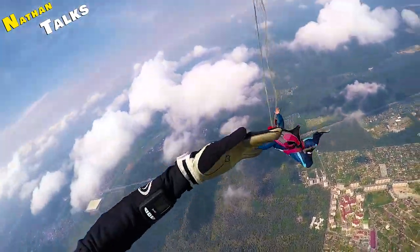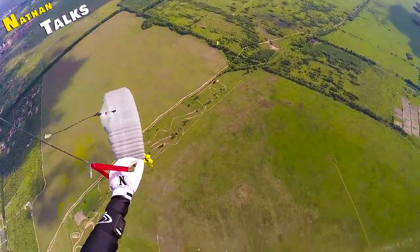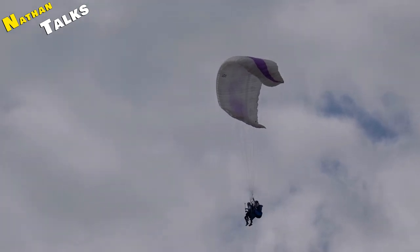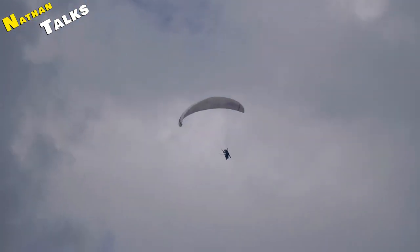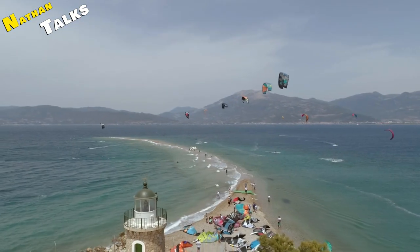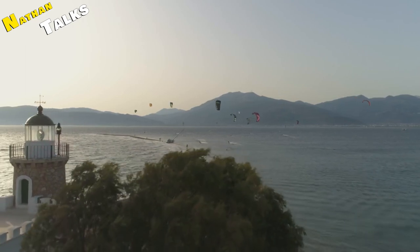Another thing that plays an important role in the working of a parachute is its size. The slow fall of a parachute depends most on its size. In simple words, if your parachute is small, it will land you on the ground quickly, but if it is very big, it will come down very slowly — because the bigger the parachute, the greater the air resistance, or drag force.